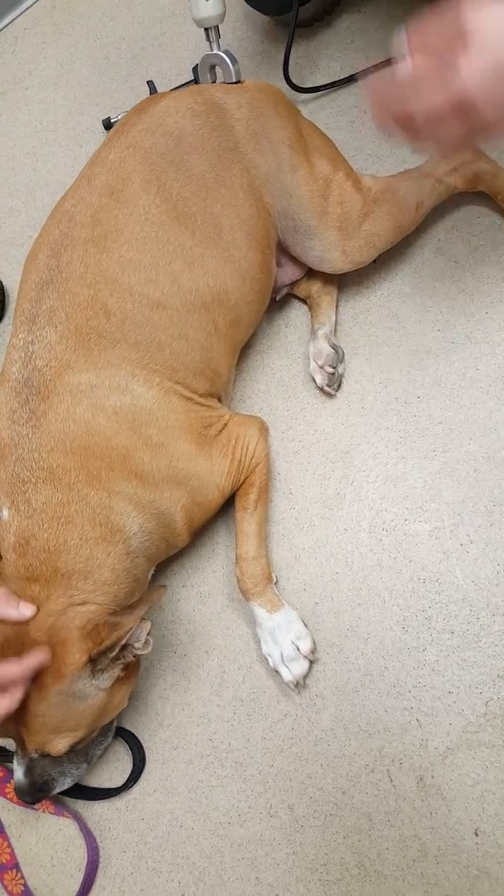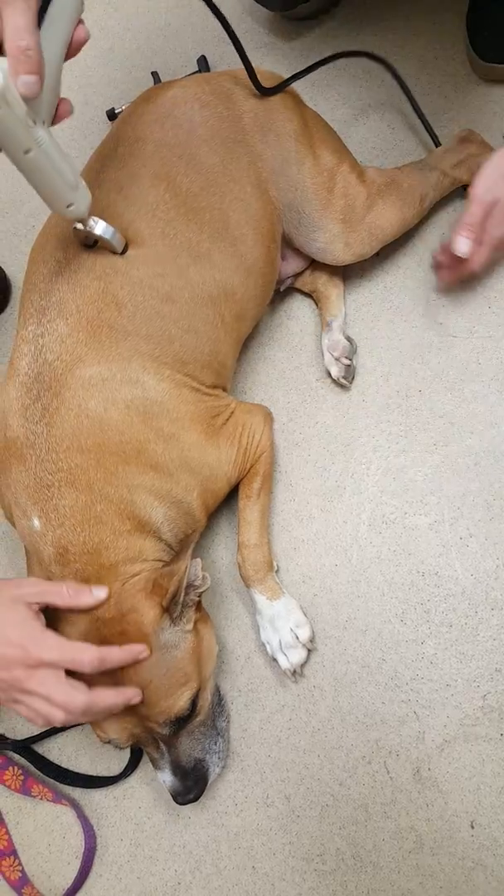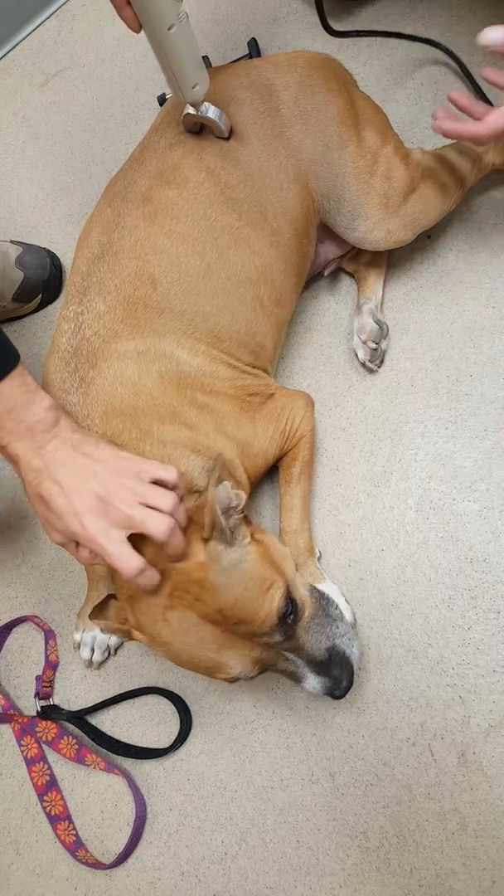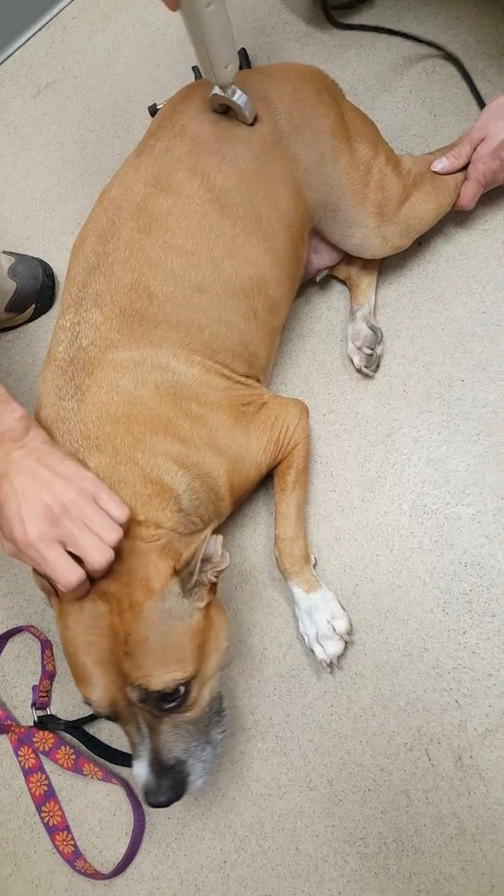So what the thumping does is it reprograms things and gets things working better — both neurologically and also physically it helps to relax the muscle. You get blood flow in there.